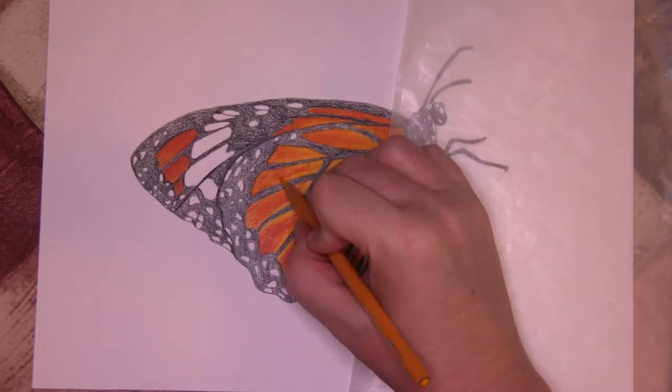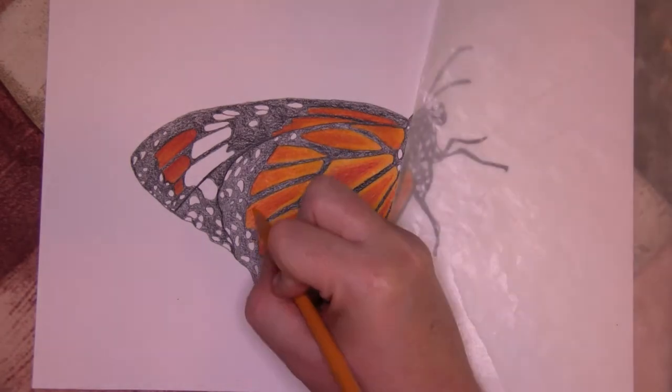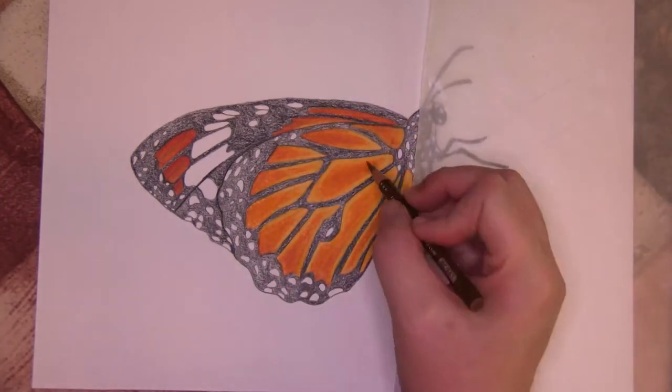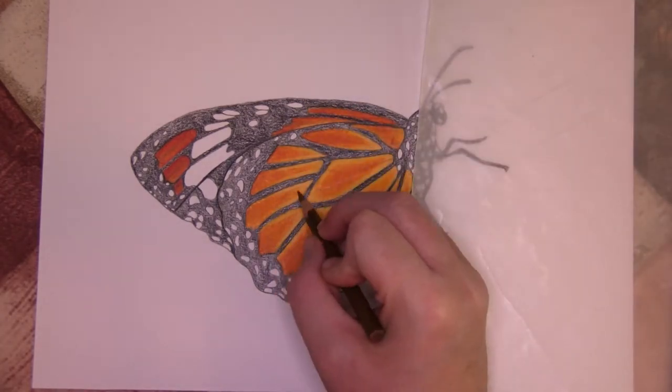I started to develop the wings using Tuscan Red and blended down with Spanish orange. I put in the veins with light umber and then continued to develop the black on the butterfly.